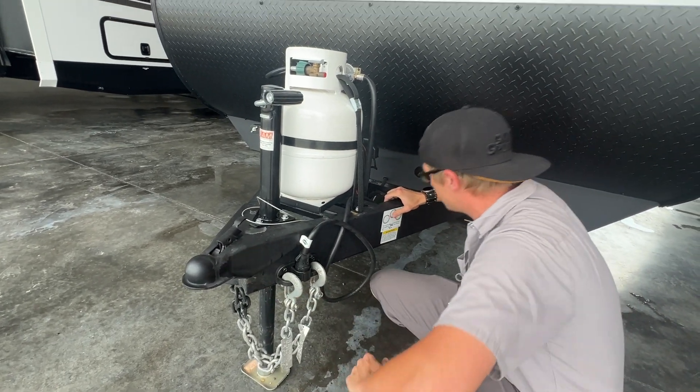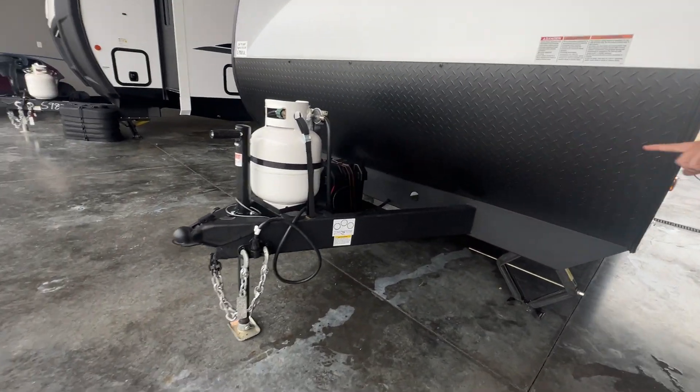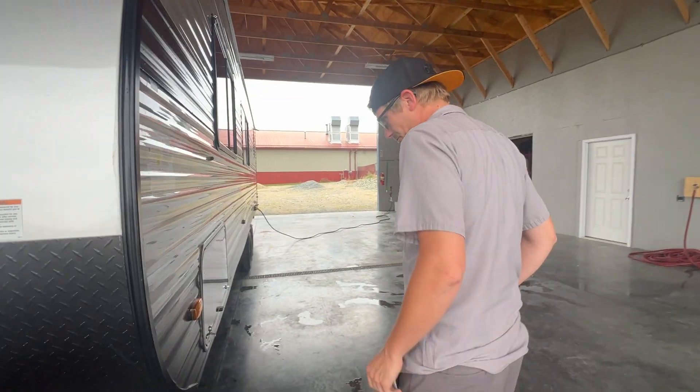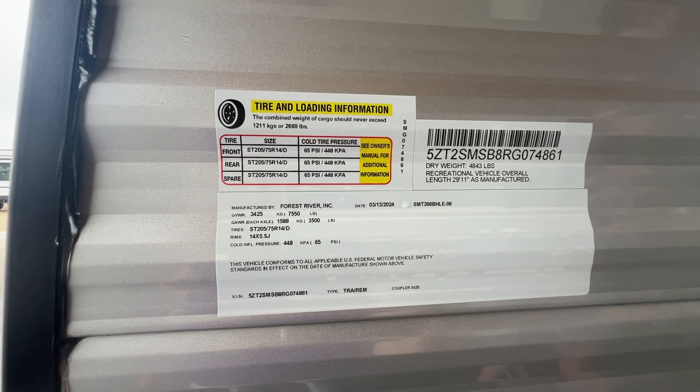You've got your tow chains. You've got a sticker that's going to tell you the torque and PSI of the tires and the torque rotation — the diagram for how you're going to torque them depending on how many lugs there are. You've got your VIN sticker right here that's going to have all the information as well.